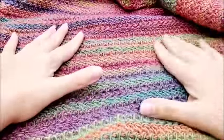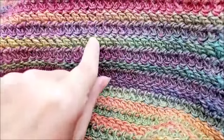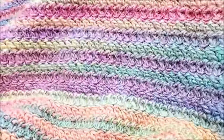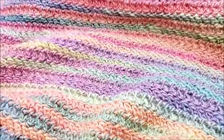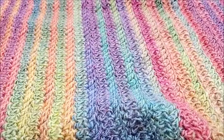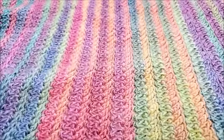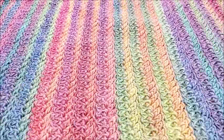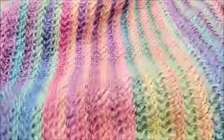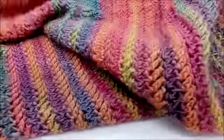The thing with the herringbone is it starts to form a visual effect where one row slants one way and the next row slants the other way when you work back and forth — it's a really cool and easy stitch. I did a total of 154 rows, including that very first row of single crochet, but you can make it as long or as short as you want.